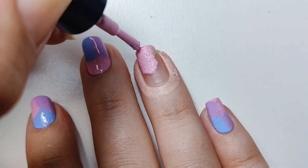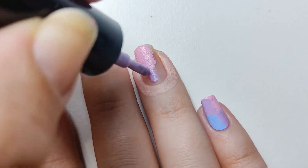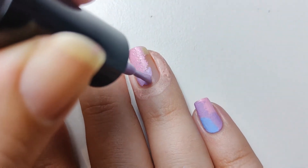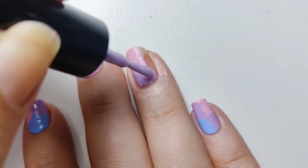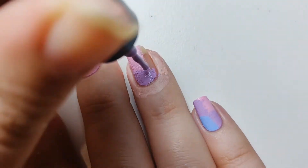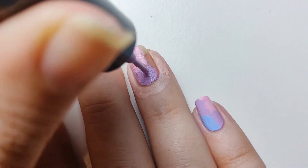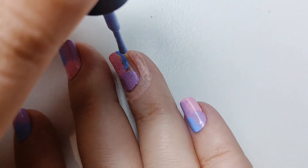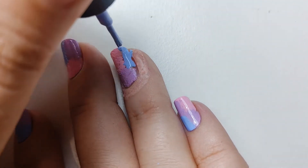Next, I went in with the purple going over the pink slightly so it kind of blends a little. These polishes are super opaque so you could probably get away with just one coat but I opted for two. Don't stress if the lines aren't as blended as you want as we're going to be covering this up with stamping. So go in and apply the blue shade just the same.